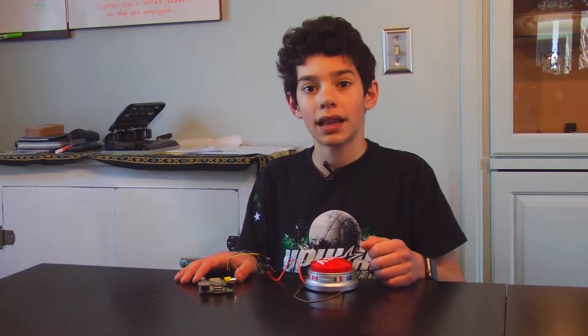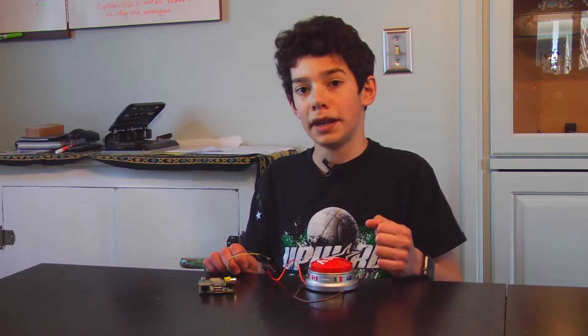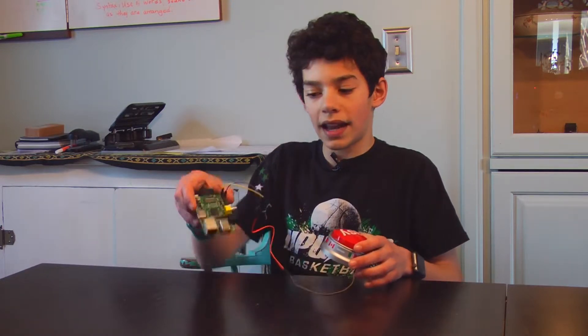Hi guys, this is Nick from Everything Electronic, and today I want to show you an If This Then That button that I made. It uses a Raspberry Pi and a generic button.